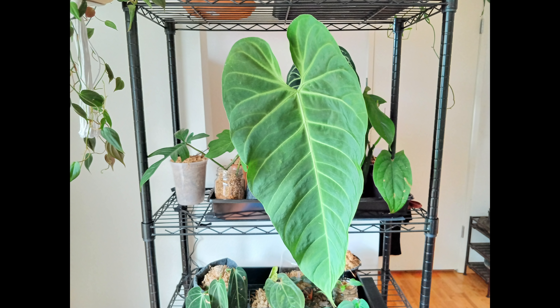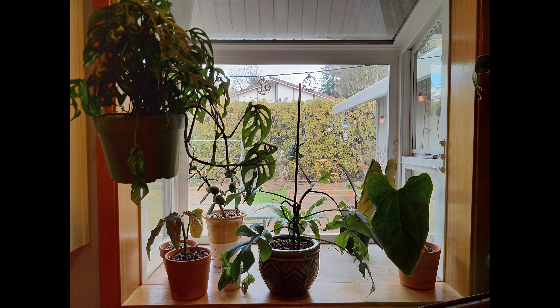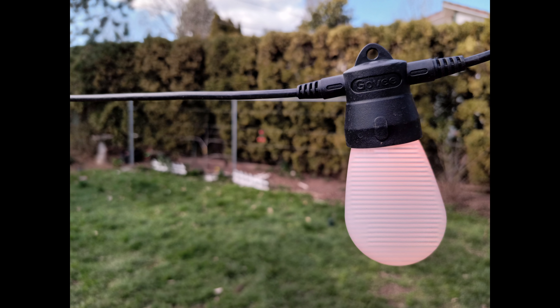Of course, this is first impressions, and we should see maybe some updates to the camera over the next few days and weeks. The selfie camera is even worse, though, as I haven't been able to capture any detailed selfies — they are almost all coming out blurry.